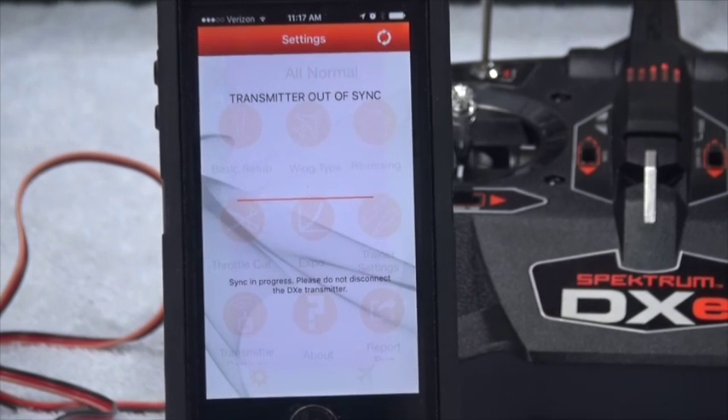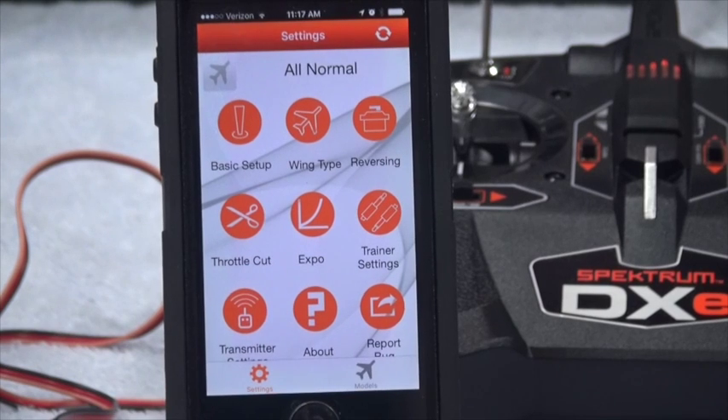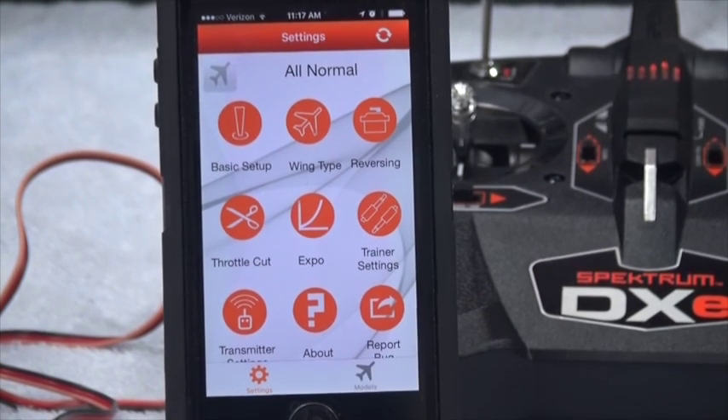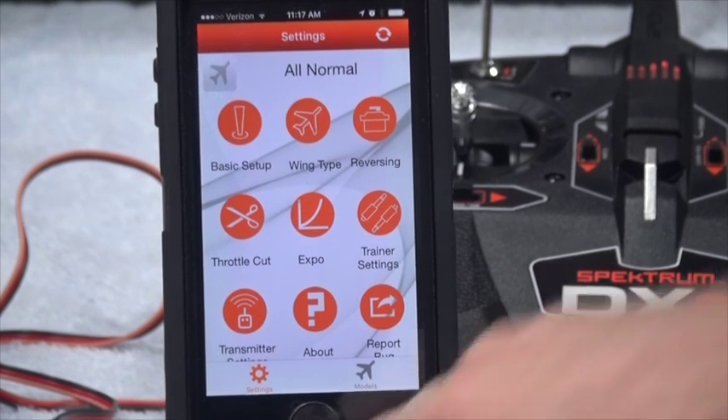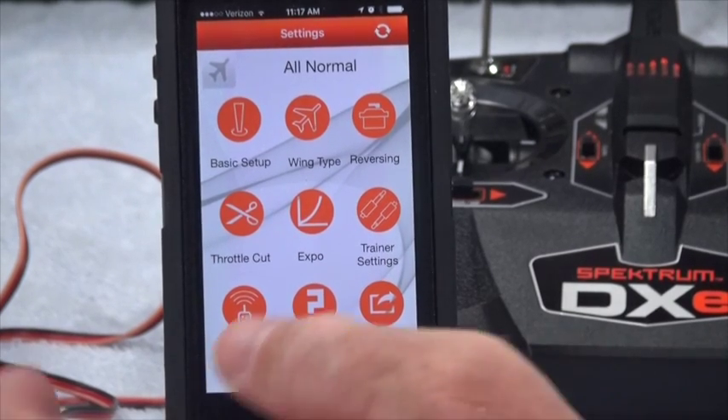Transmission is complete. This app is smart enough to know that the plug is installed but there's nothing on the other end — that can mean one of two things: either you didn't plug it in, or the transmitter is off. It's smart enough to detect that.